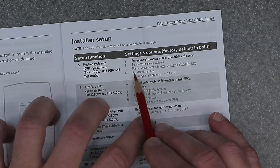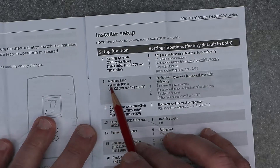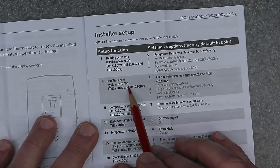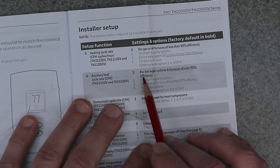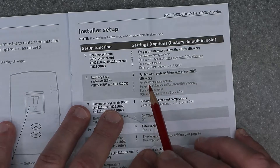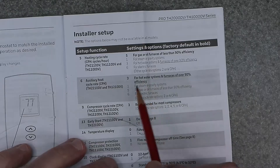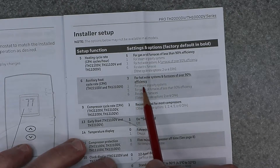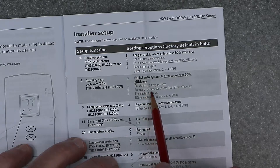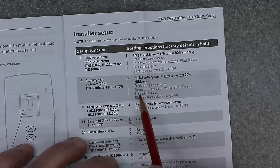Setting six is for electric furnaces. Function number 6 is the auxiliary heat cycle rate per hour. Three CPH is for hot water systems and furnaces over 90% efficiency. One is for steam or gravity systems. Five is for gas or oil furnaces of less than 90% efficiency. Six is for electric furnaces.